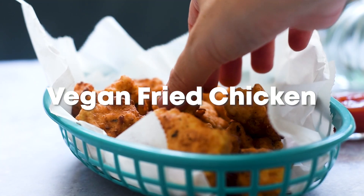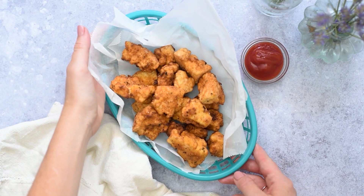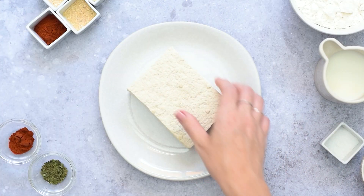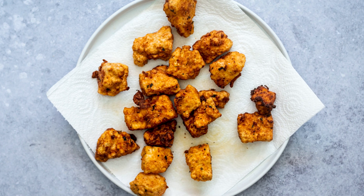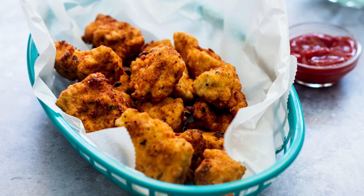Have you ever craved an alternative to traditional fried chicken that is also crispy, juicy, and bursting with flavor? Let me present to you vegan fried chicken. Made with tofu yet still maintaining its meaty texture and flavorsome spice, it's surely something you haven't tasted before.